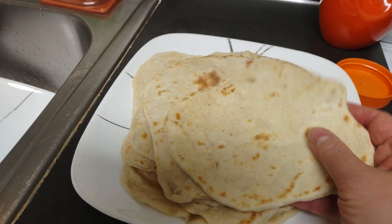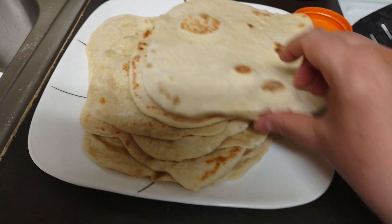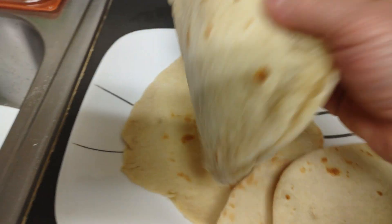I have all sizes. Some are good for tacos, you can have sandwich wraps. The ones at the bottom — I can make some enchiladas.